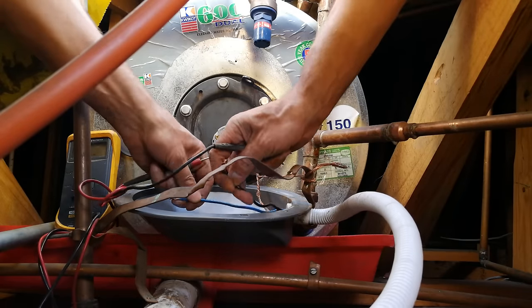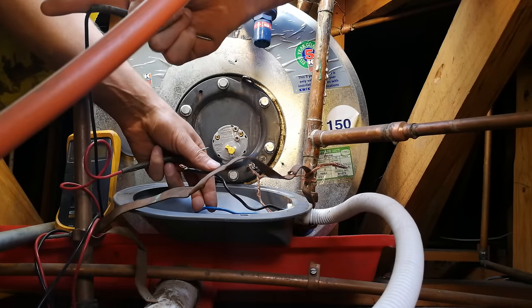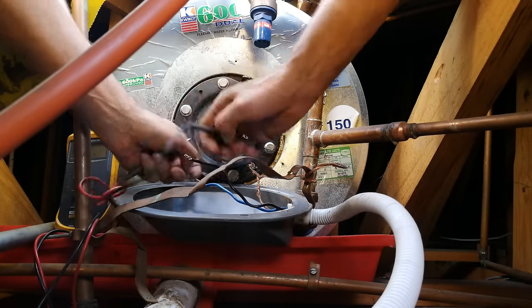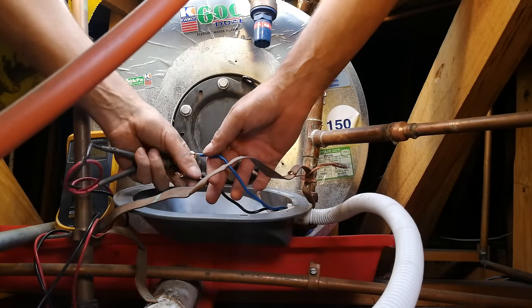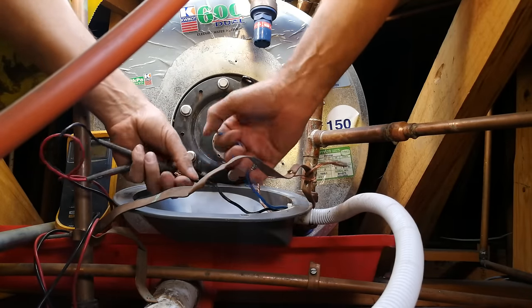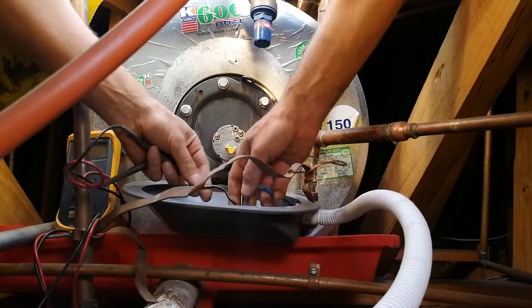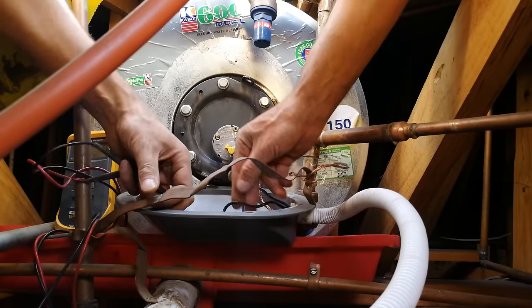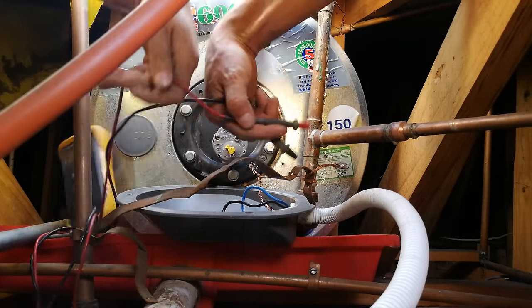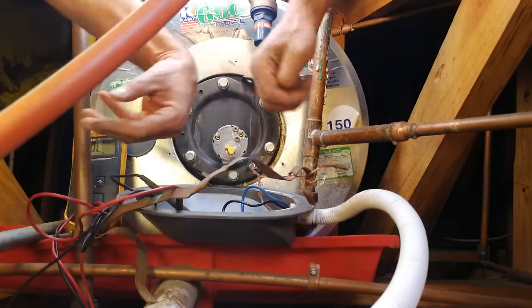I'm taking these terminals off. I've switched off at the DB board and there is also an isolation switch to my left which I've switched off, so this is safe — that is why I can touch these. Just to be clear, you've got to make sure that the power is off. I'm not recommending you work with electricity unless you are familiar with the functions and dangers of electricity.